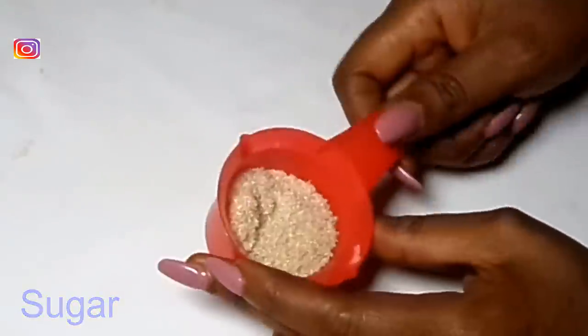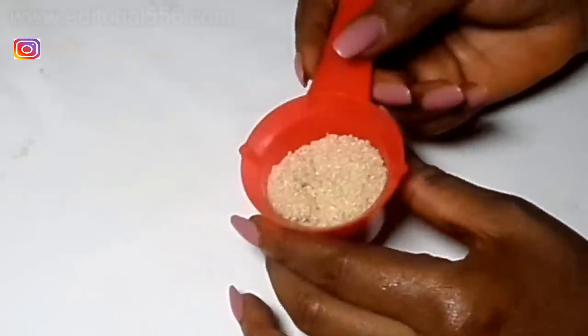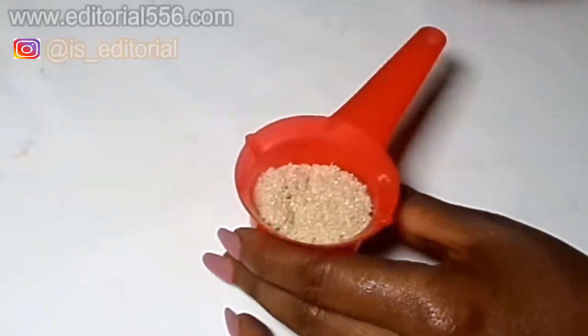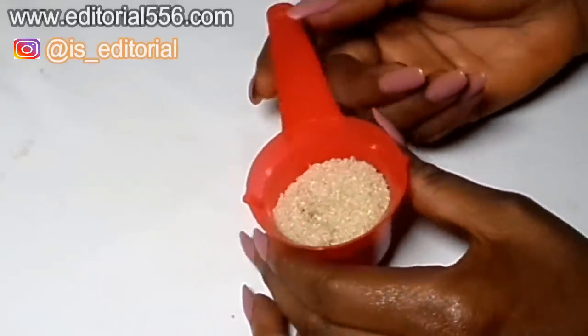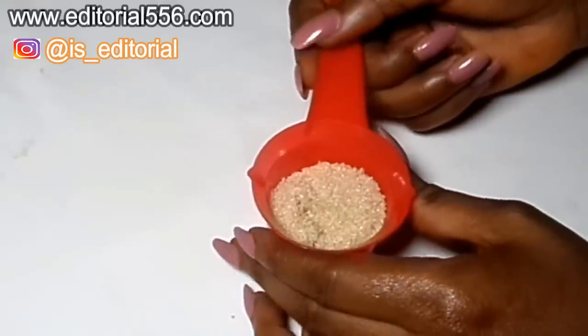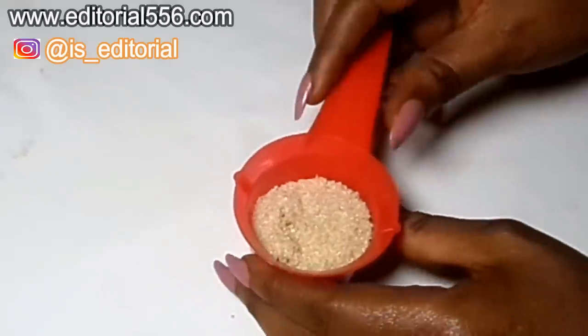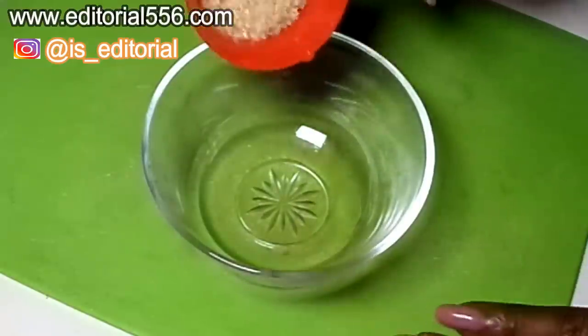I'm going to be using brown sugar, but if you have white sugar you can still use it. Brown sugar contains smaller granule particles that help to scrub out the dead skin cells on the skin. It will also help to scrub out the cracked lips and leave the lip looking pinker and more healthy, and also help the lip look softer. I'm going to be pouring in about one tablespoon of brown sugar.